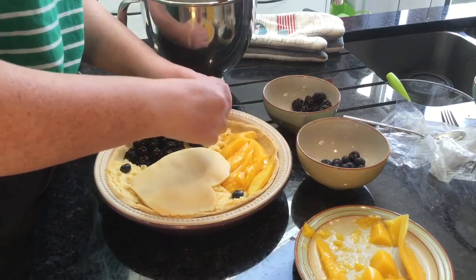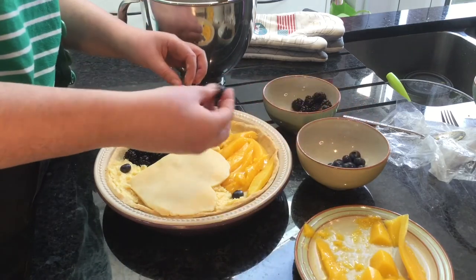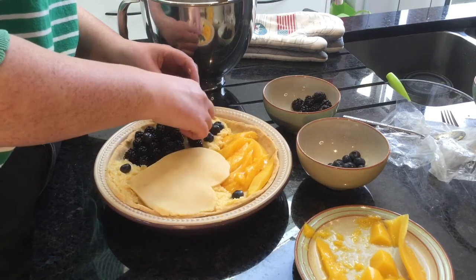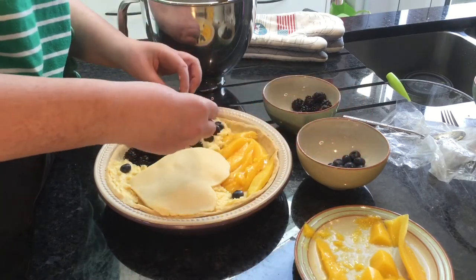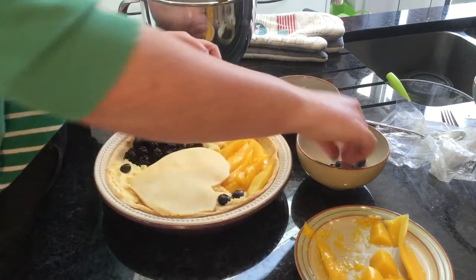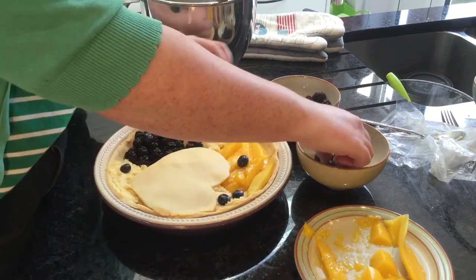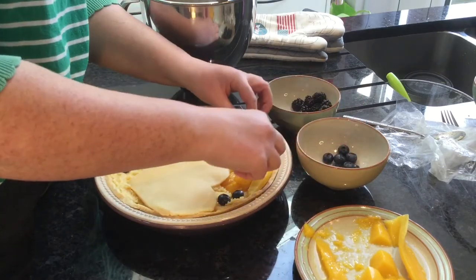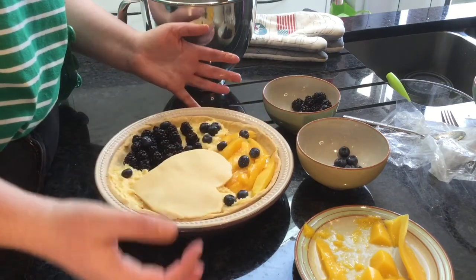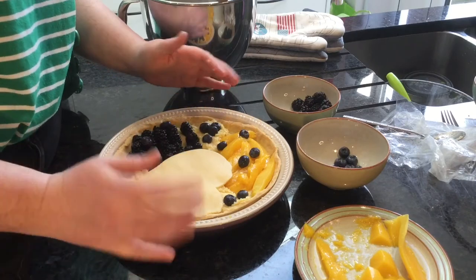What I recommend is just go look on NASA's website for all the different names and just pick which ones you like. I think that's the best idea — make a pie using your favorite ones. So anyway, there we go.